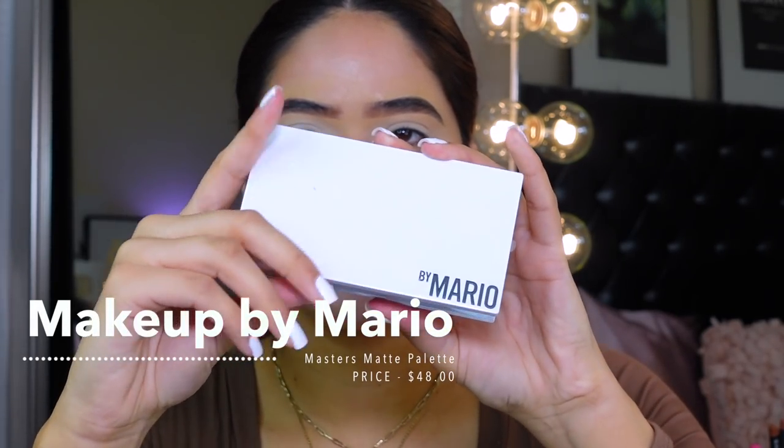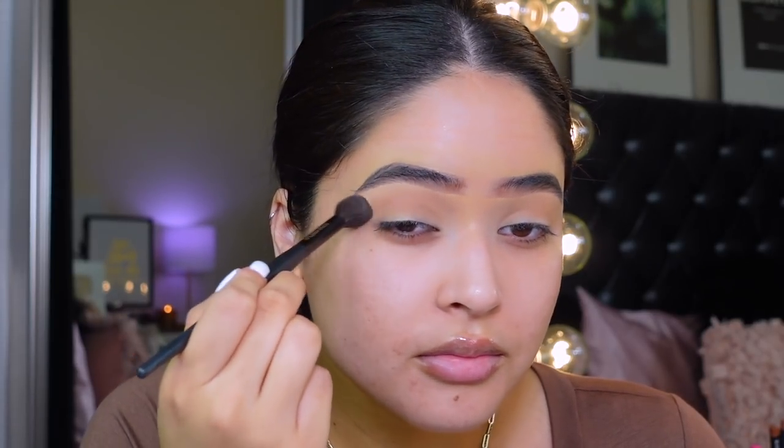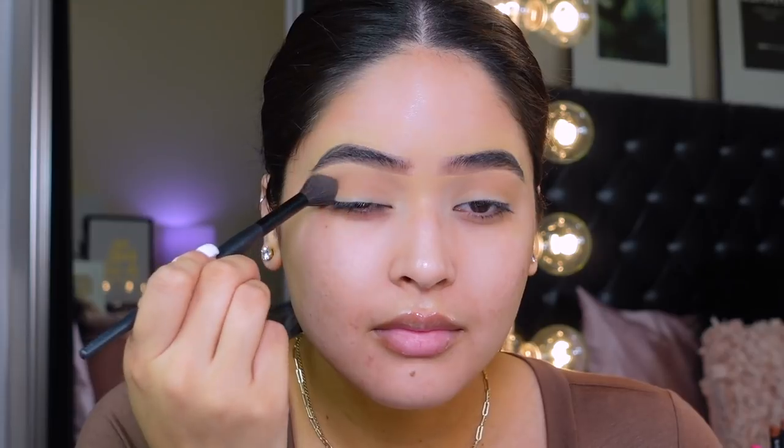I'm doing a voiceover for the eyeshadow portion — I wanted to try something new, hopefully you guys like it. I'm starting off by priming my eyes with the elf concealer, and then I'm taking my Makeup by Mario palette. I told you guys about this palette on my Instagram page and I said it was cute, but it's not worth the money. I go in a lot of different times to get the pigmentation you want. I'm going in with a fluffy brush applying that on my crease.